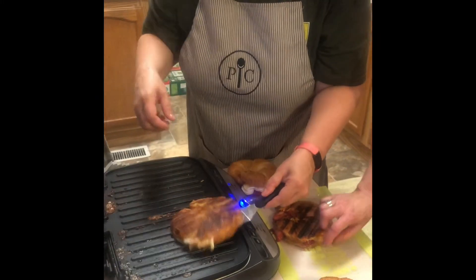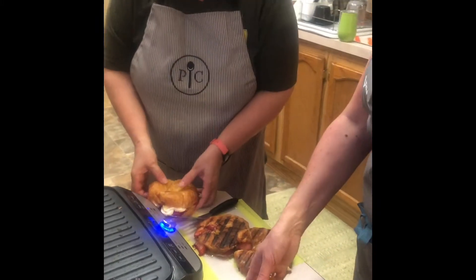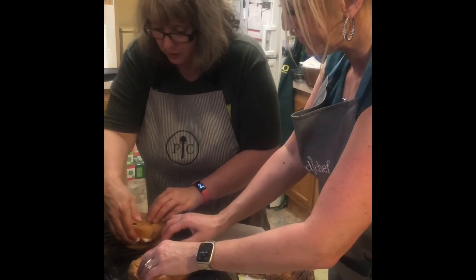That just tells you this grill is non-stick — nothing sticks. We're actually going to do two more because we're trying an experiment here.